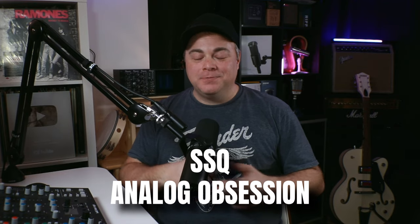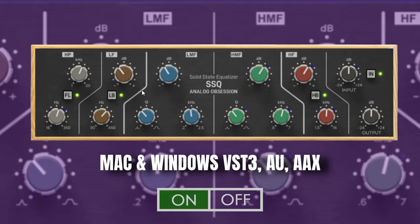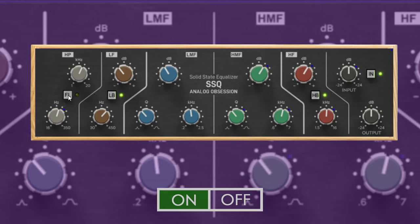If you're a fan of plugins that emulate vintage gear, then Analog Obsession is for you as they have a ton of plugins based on vintage gear. This is one of my favorite EQs from them — the SSQ. It's an emulation of the SSL 4000E channel strip EQ and features four adjustable bands plus high and low pass filters. I could easily fill this entire list with just Analog Obsession plugins, so be sure to check out the many others while you're there.